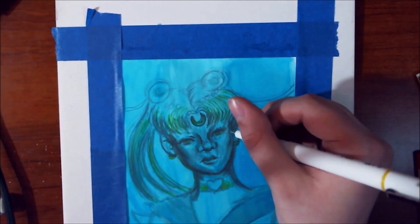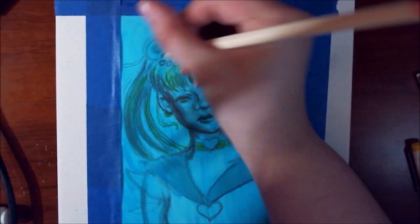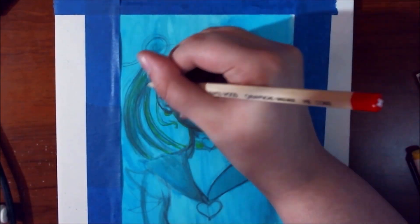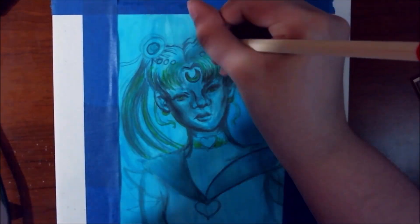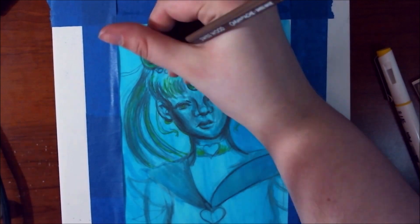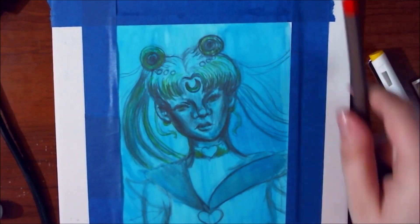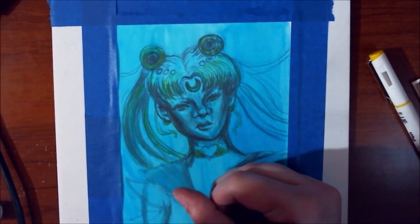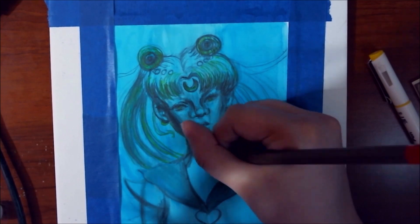I end up using the yellow liner marker to do a lot of the hair and then to get some accents later on. With the pencil marks I'm just doing really loose, sketchy, not super smooth shading. Honestly, I thought with this piece specifically, doing a looser kind of style was going to work a lot better than trying to make it super smooth and realistic looking.